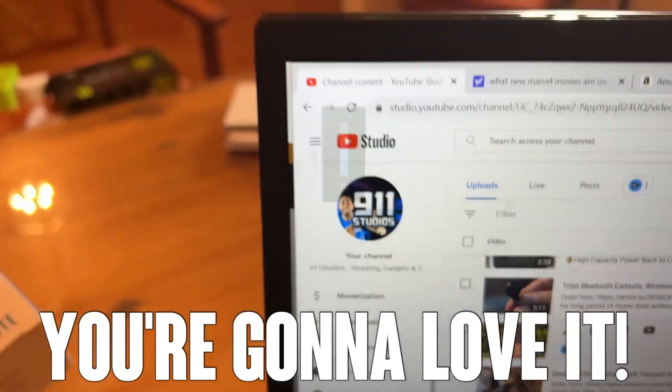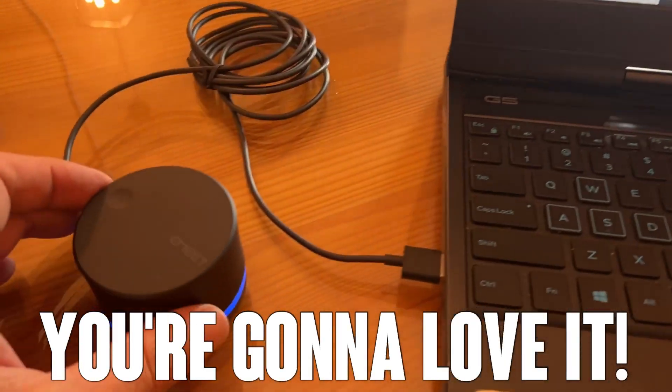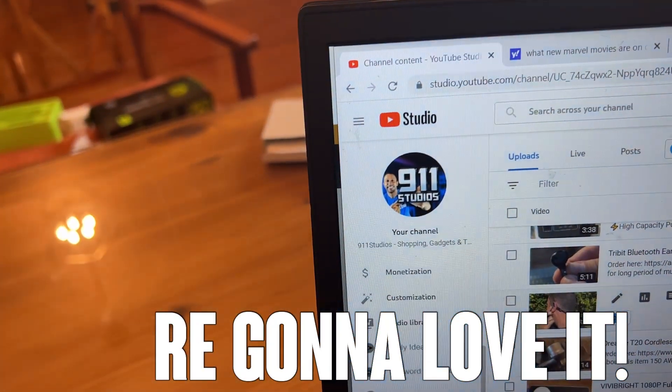So you're going to want to pick yours up. Absolutely powerful, easy to use, and so dang convenient. All right folks, now let's go ahead and show you the unboxing portion of the video.